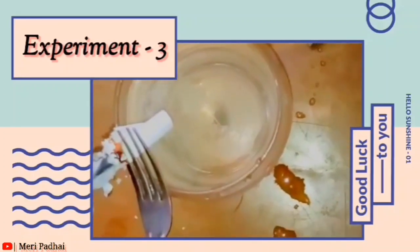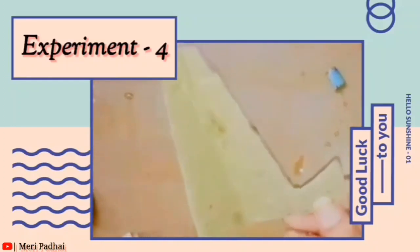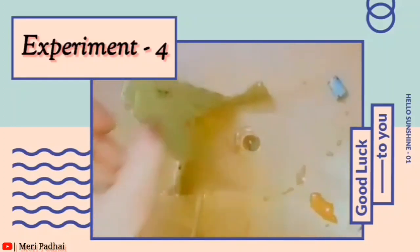So this is our third experiment. Now we are doing our fourth experiment — we are making a pen holder and a mobile holder like this.